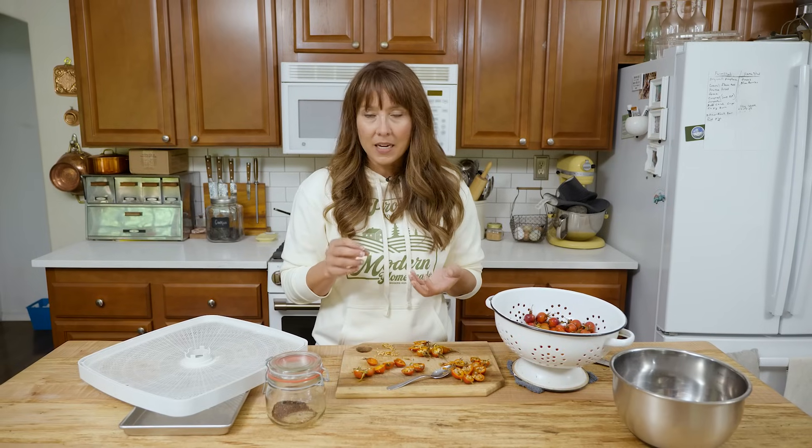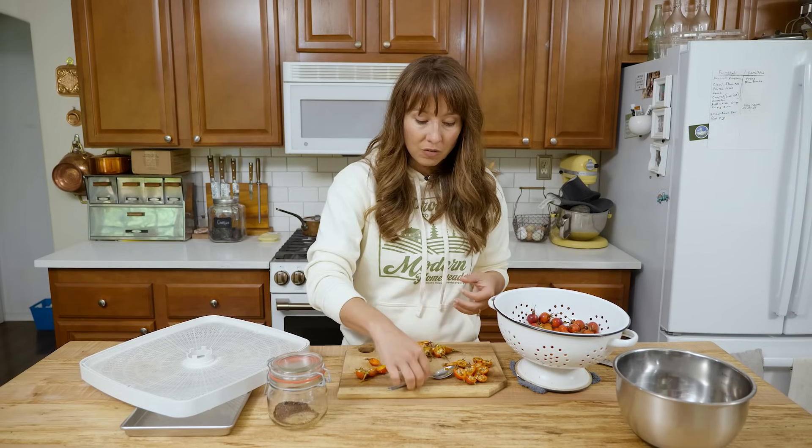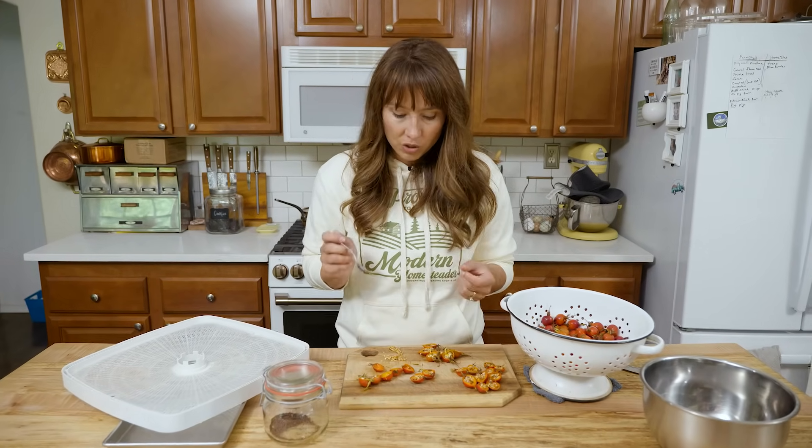With rose hips, as with any herbal medicine or plant you're using, you want to make sure you're doing adequate research — especially if you are on specific medications, to make sure there's no interaction, or if you have special health conditions. But these are a great one to have in your arsenal and to look into.